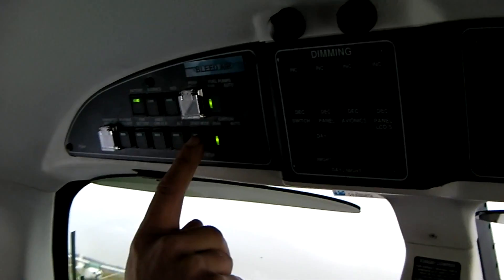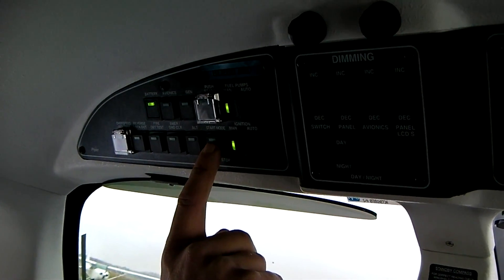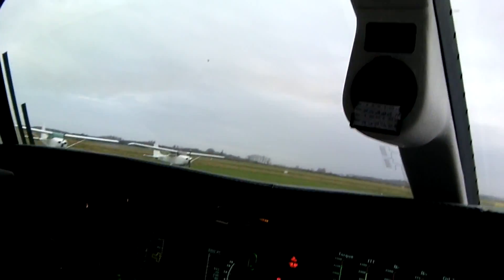Ignition on — we have ignition on. The starter mode: the light should be out to confirm that the starter will be automatic. And we're going to press starter.